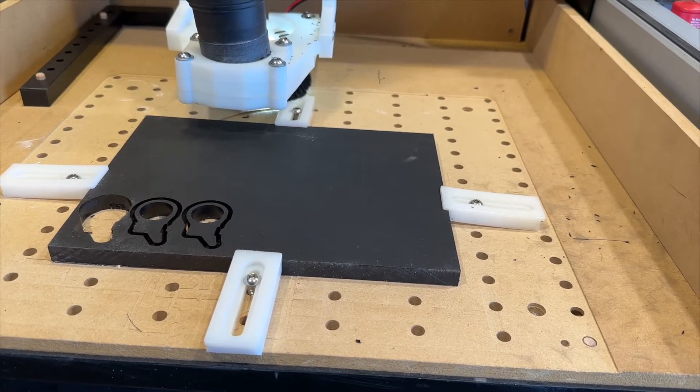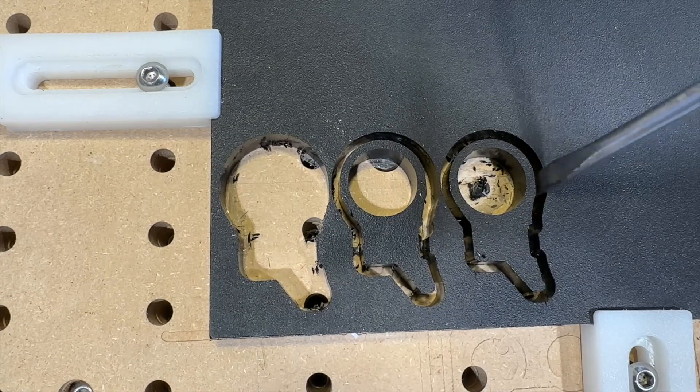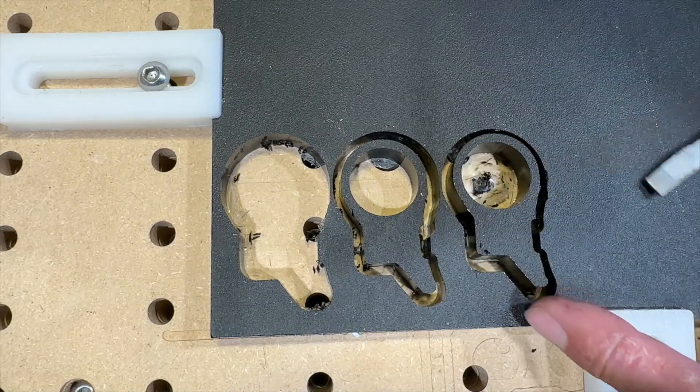For those of you that get satisfaction out of peeling the protective film off a new device, it's even more satisfying cutting a half inch thick piece of plastic without damaging the protective film underneath.